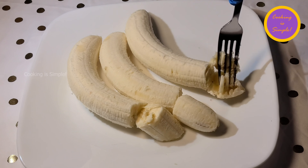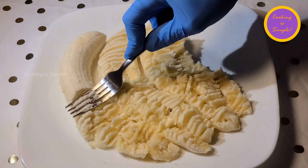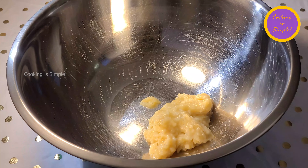First, simply put the ripe bananas on a plate or in a bowl and mash them with a fork. You can even use your hands if you like. Then put the mashed bananas into the large mixing bowl.